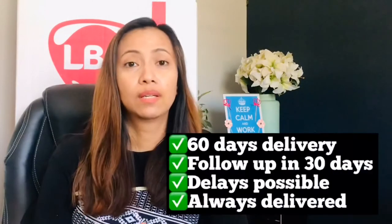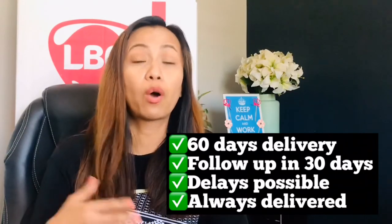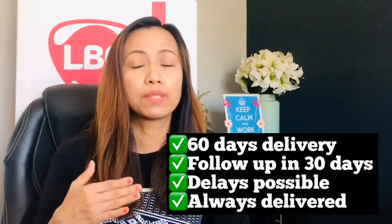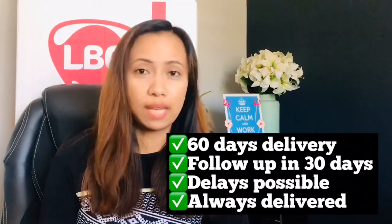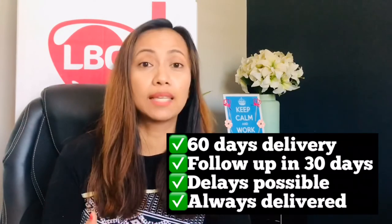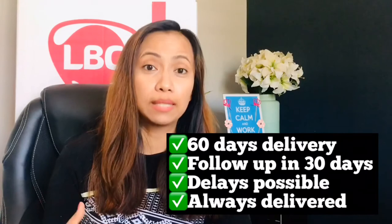The package usually takes about 60 days to arrive to the recipient. One month after pickup, follow up by calling the LBC office — they will tell you exactly where your package is located. Give them your tracking number or bill of lading number. I've been sending LBC packages for 10 years and they are reliable; a package sent in February arrived around May.